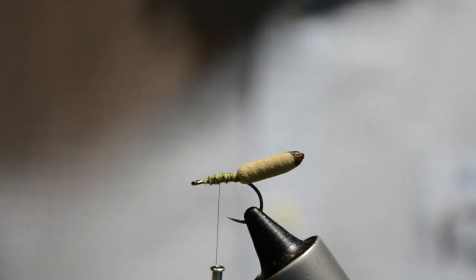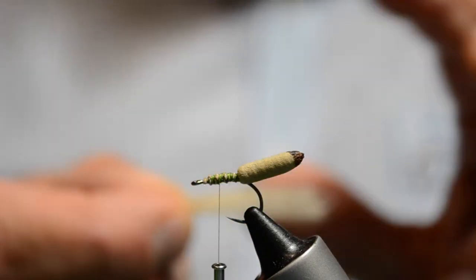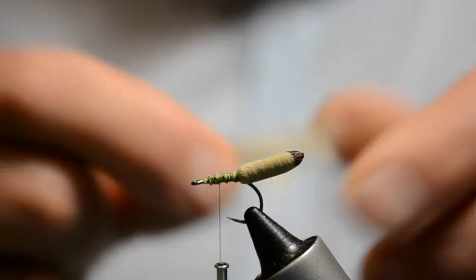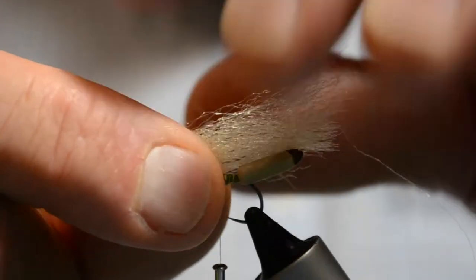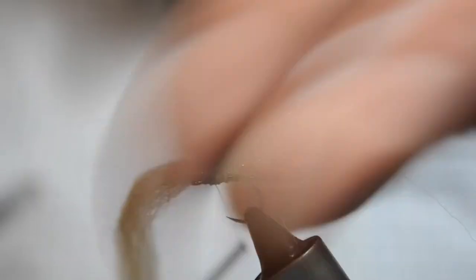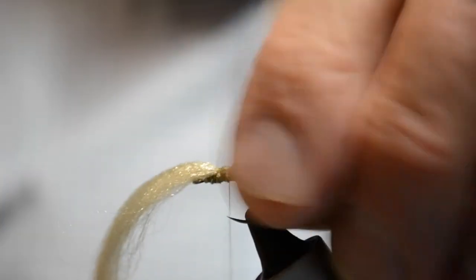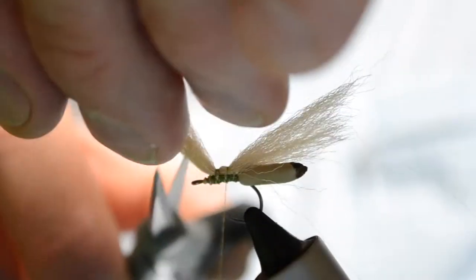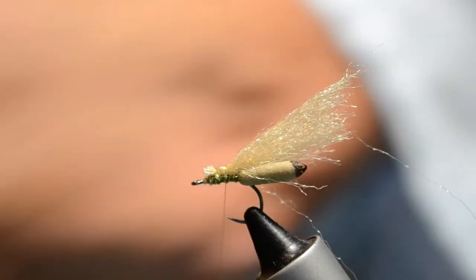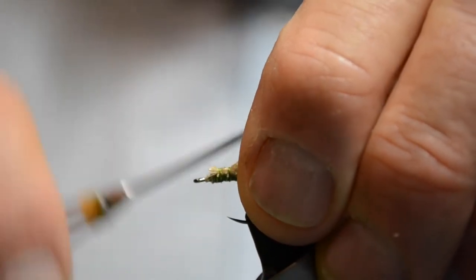The next stage is to put in our underwing. For this I like to use Antron — a tan Antron. We're going to tie that in with a few wraps just to catch it, then get that tied in nice and firm.